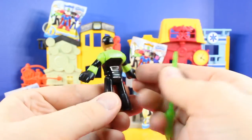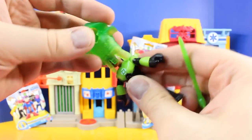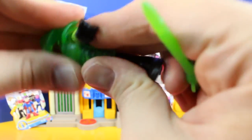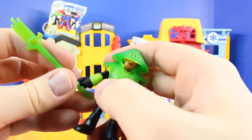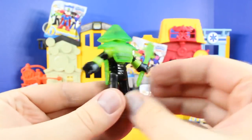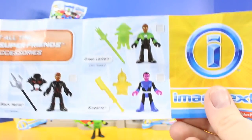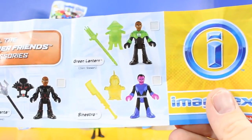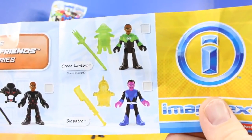It's Green Lantern. That is awesome. And check this out — the figure we just opened up comes with a checklist. There's Green Lantern Jon Stewart. That's our first figure.